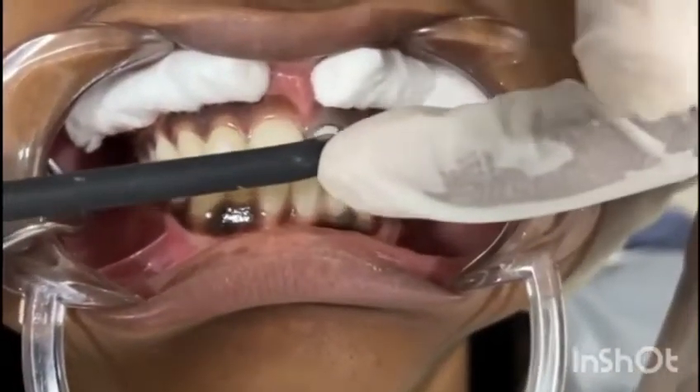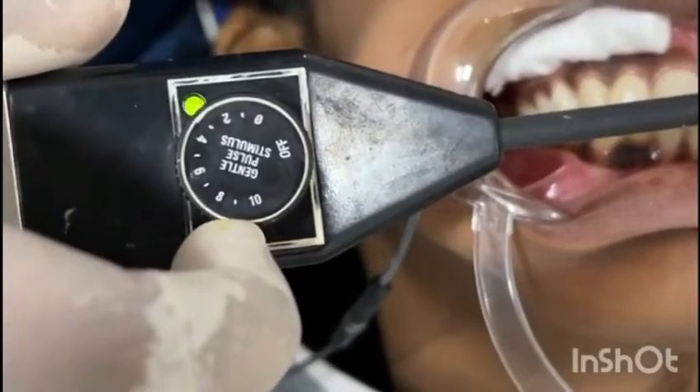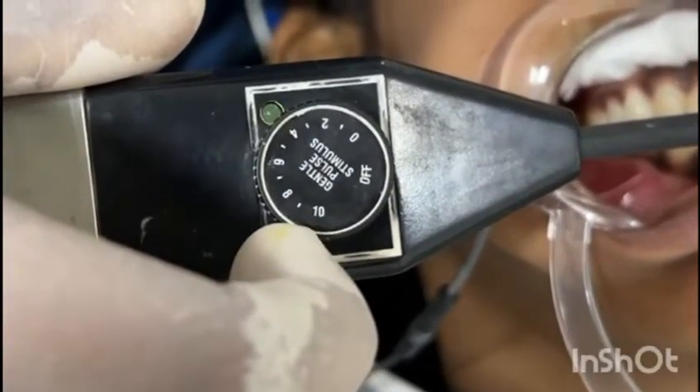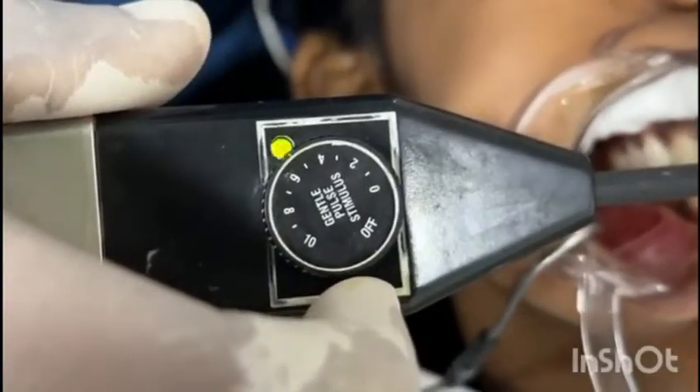If the patient feels any tingling or sensation, then we have to ask the patient to raise his or her hand immediately, and the test has to be stopped.